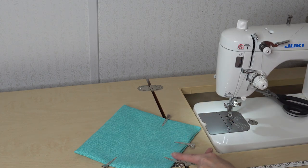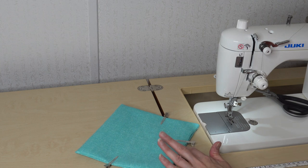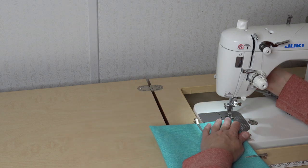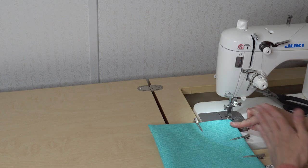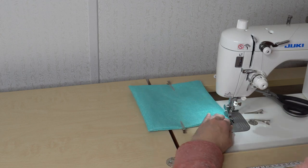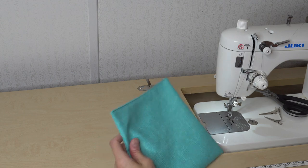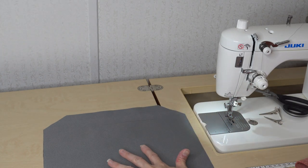Now I'm going to topstitch across this top edge — this will be the top of my slip pocket and it'll also close up that hole. I make sure everything's lined up and I'm just going to sew an eighth of an inch away, taking my time to keep it nice and straight. Now that we have that topstitch, we're going to go ahead and attach this to our lining — specifically the back piece of the lining, which is your bigger piece.